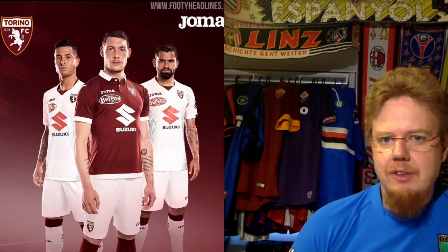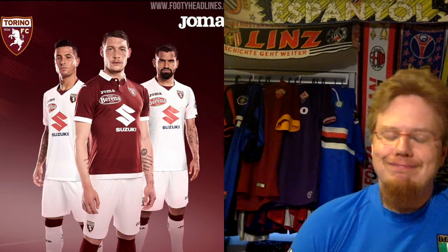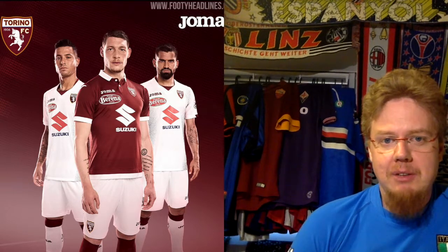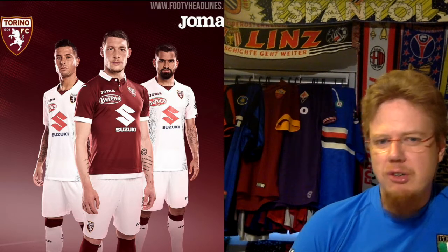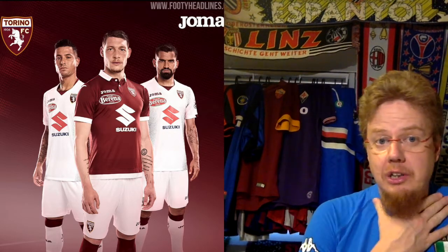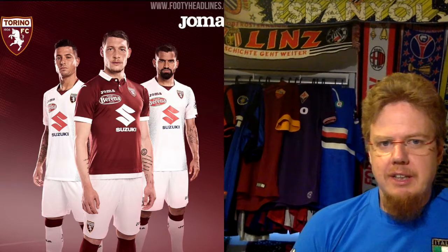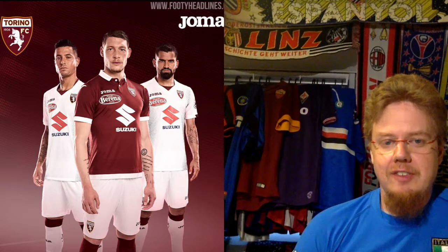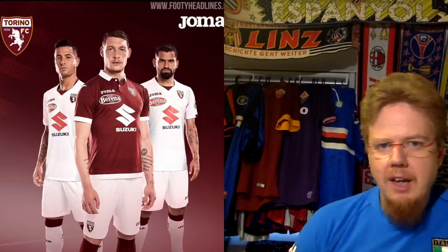Torino is with Hummel now — they were with Kappa last season, so they've ditched them. Kappa is from Turin, so they went with Hummel. Classic Torino kit — I really like it. Maybe a few too many sponsors, but I really like the red. I'm not sure the white tail is that great, but I totally love the color. I love the sleeve cuffs. If it had only one sponsor I'd go 10, but because there's a second one I only give nine. It's a really nice looking shirt.